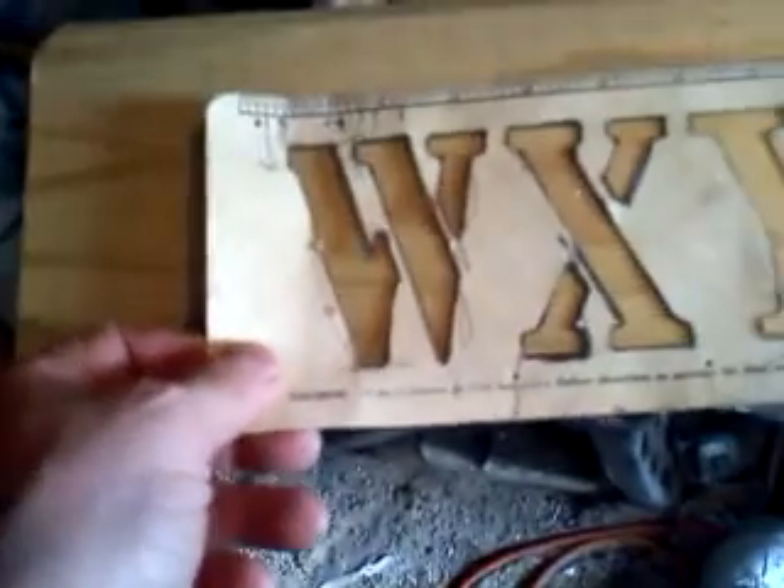Today I'm going to show you how I make a Peyton Manning keyplak. I start with just a plain piece of wood — this is English white pine. I take stencils and lay my lettering out by hand. These stencils are pretty big, about two inches. Then I take a router and hand-carve the lettering in.